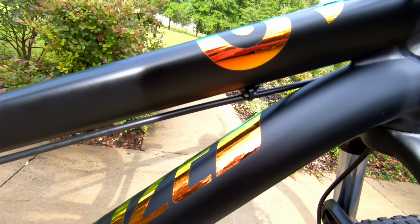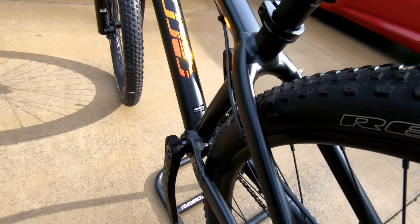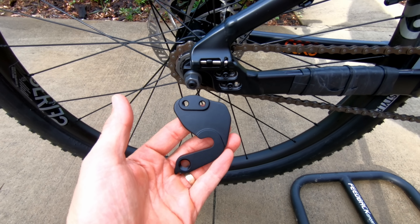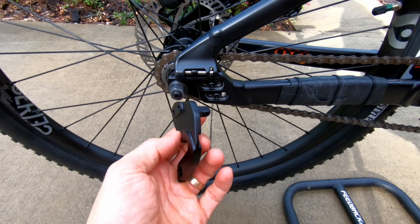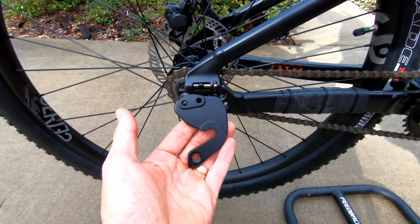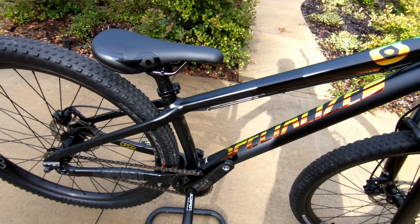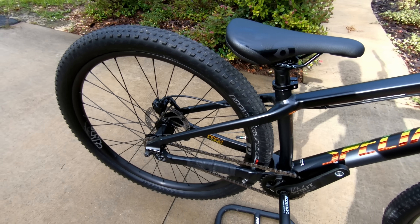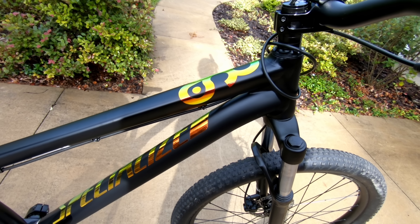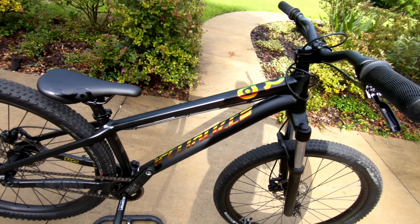The rear brake cable routes underneath the top tube — really basic, really simple aluminum frame. This bike does come with a derailleur hanger in the box, so if you ever wanted to convert it into a geared dirt jumper you could. Dawson weighed this bike and it came in at 27.5 pounds, just in case you're curious. So that's a first look at the Specialized P3 — Dawson's going to be reviewing this and I'll get some video of him jumping on it.